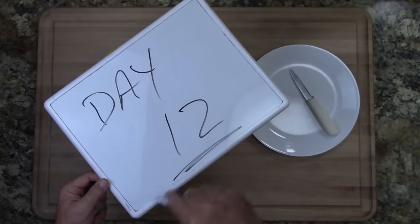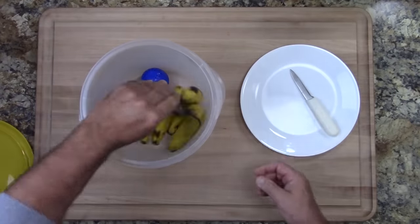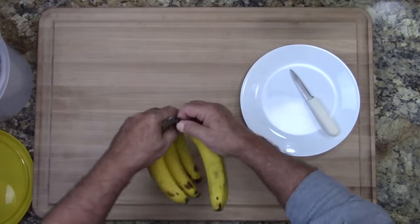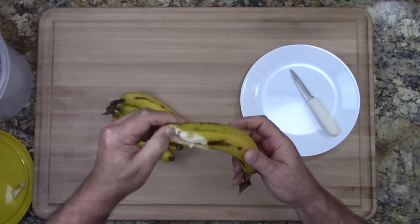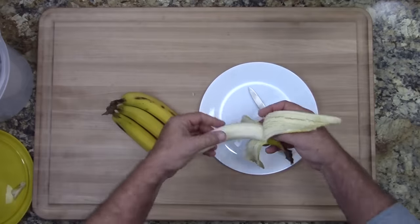You will be able to see that on day twelve we still have a little bit of green on our bananas. And by the way, the best way to peel bananas is from the bottom up to the stem, not from the top down. That eliminates those little strings — whatever they're called. If anybody knows what they're called, please let us know in the comment section.